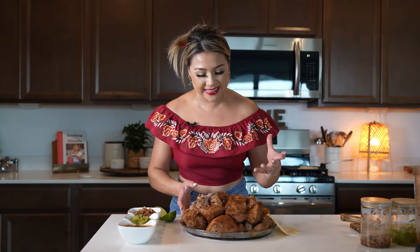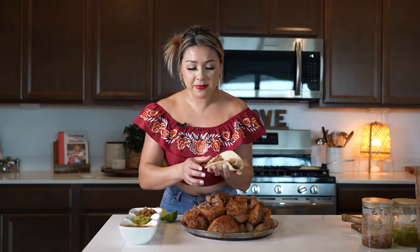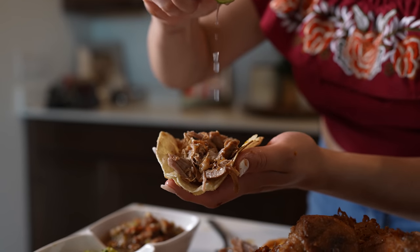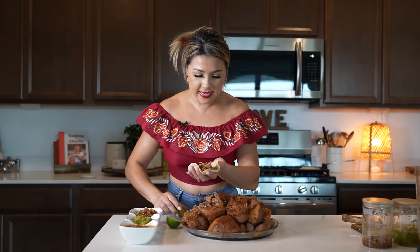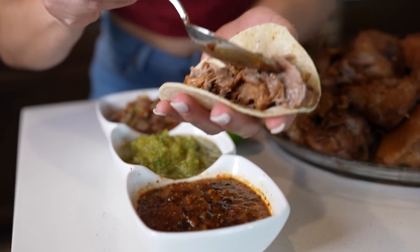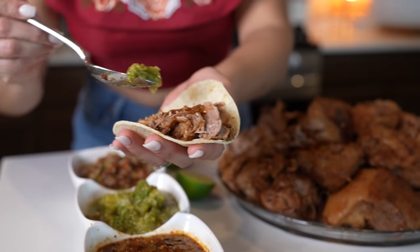Just like this, we make the easiest and most traditional carnitas. They're perfect for everything — for gorditas, to make your tortas ahogadas, or just to enjoy them in a taco. We're going to keep it very simple. They smell so good. Just like that, with a little limón and our salsitas. I have my three must-have sauces for my tacos — my picosita and la verde.